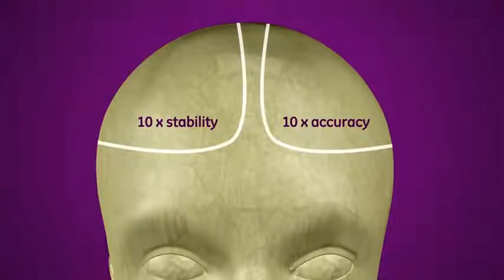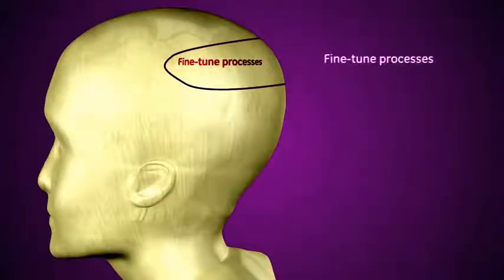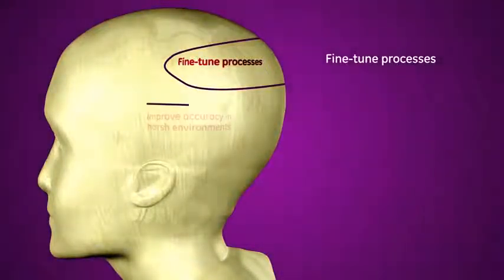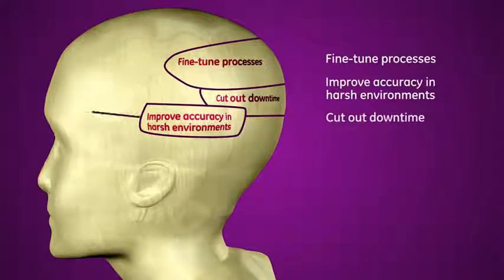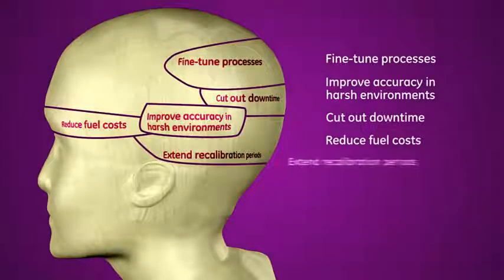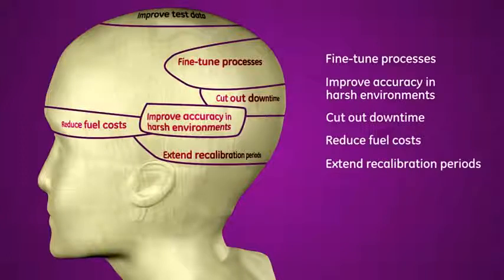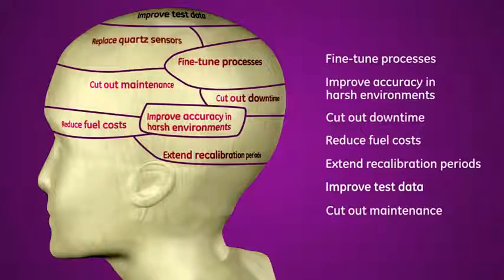What could you do with 10 times the accuracy and 10 times the stability of standard piezo-resistive sensors? Use TERPS precision data to improve efficiency. Use more accurate TERPS sensors to capture sensitive data in harsh environments. Cut out downtime associated with failures. Optimize fuel inputs saving money. Rely on TERPS unique stability to extend recalibration periods, saving valuable time. Use TERPS in critical one-off testing situations or long-term projects to improve the integrity of data. Introduce TERPS to cut out maintenance. You could replace expensive long lead time quartz sensors with less expensive standard manufactured TERPS alternatives.